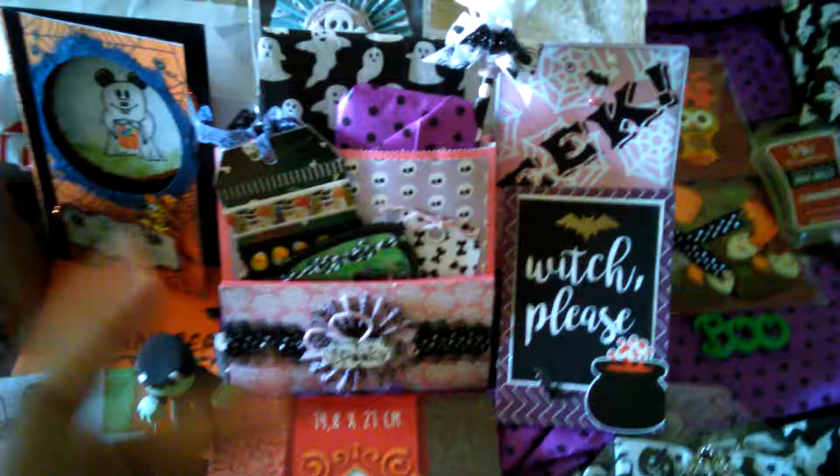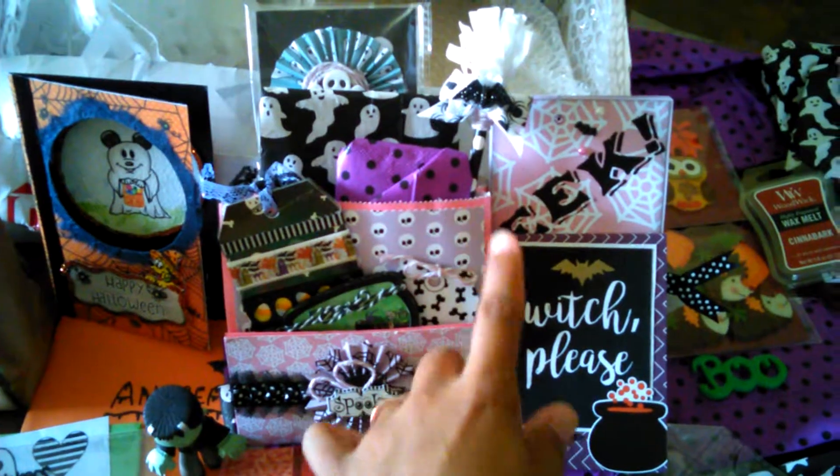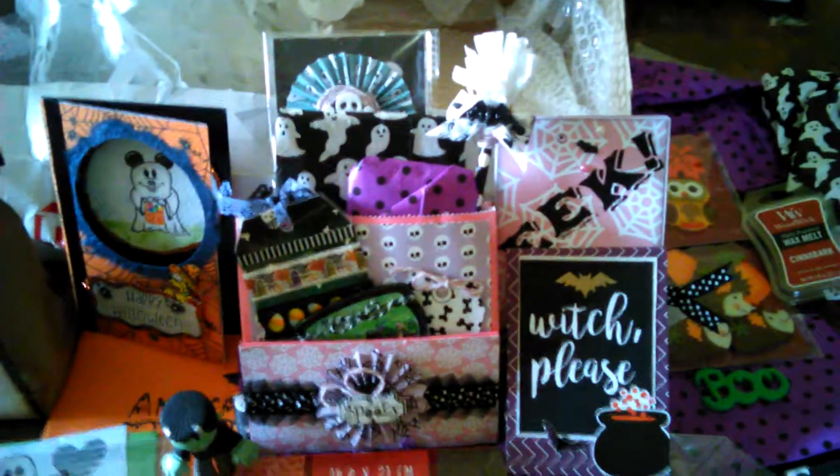Hi guys, I'm back with part 2 and I'm so excited because I can see she used Serena B's Spooky Pastel Collection on here, so I'm super excited to get into that but first you guys,